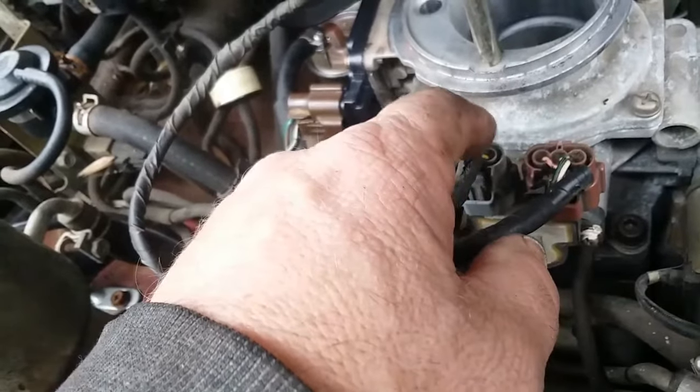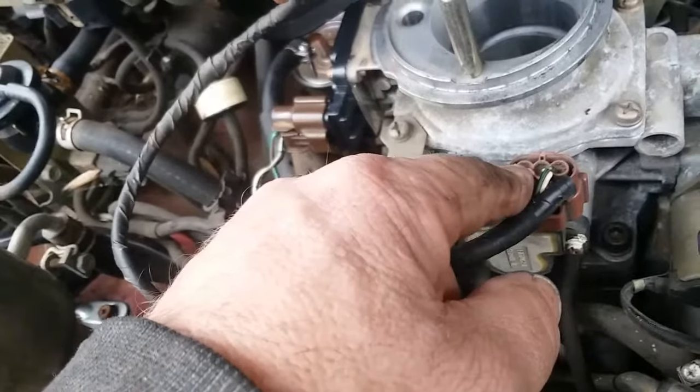I'm going to check the throttle position sensor to see if it's working correctly. It's easy to do with a multi-tool. You want to start your truck up and drive around to get it up to operating temperature before you do this, because it idles higher when cold than when warm.